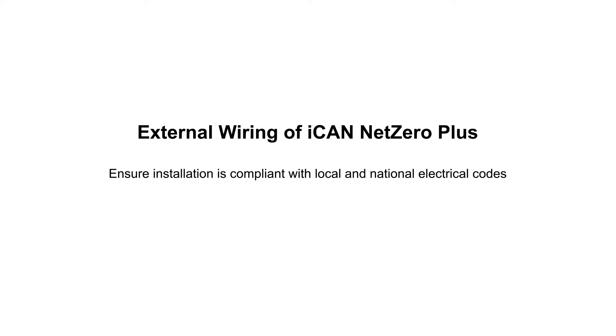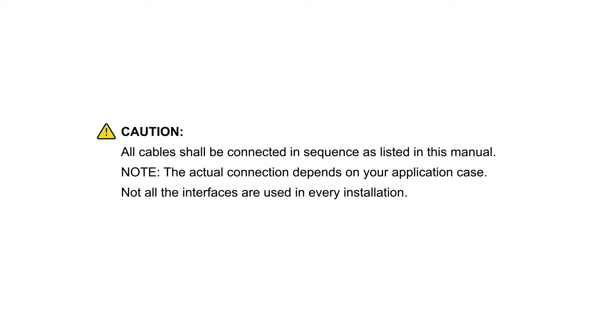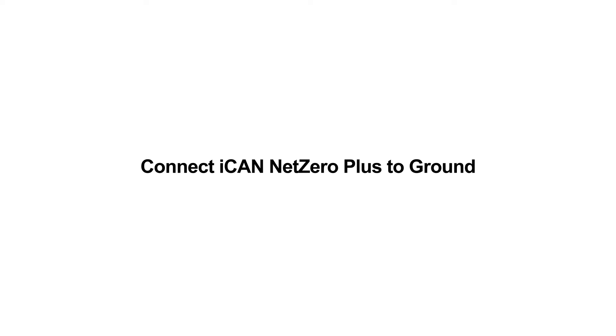External wiring of iCAN Net Zero Plus. Ensure installation is compliant with local and national electrical codes. Caution: all cables shall be connected in sequence as listed in this manual. Note: the actual connection depends on your application — not all interfaces are used in every installation. Connect iCAN Net Zero Plus to ground.